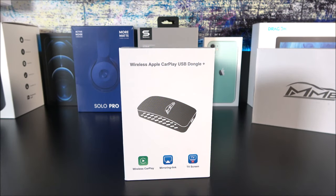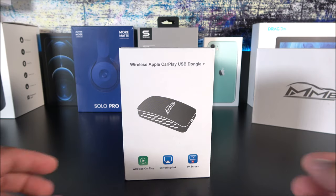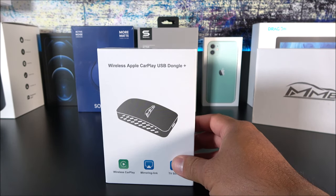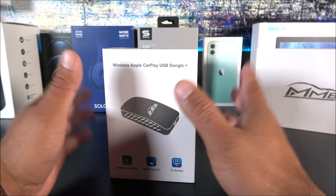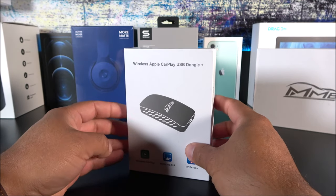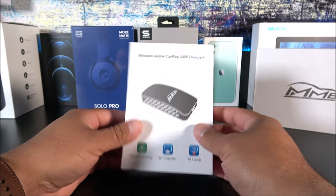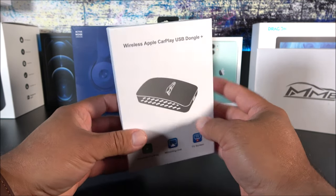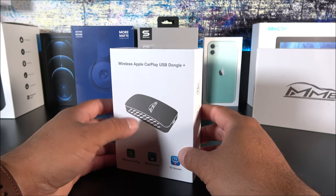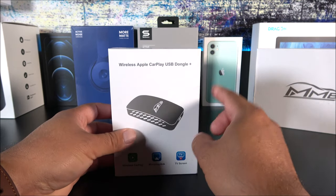What is going on YouTube, Jay here from MJ Tech. Today we have something very cool — a car accessory I know a lot of you guys go crazy for. We have something fairly new to the market; the oldest video I've seen for this product is about a month or two old. This is made by a company called MMB and it is a wireless CarPlay dongle.